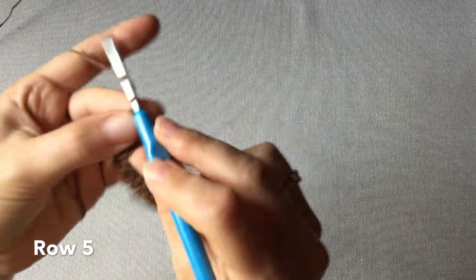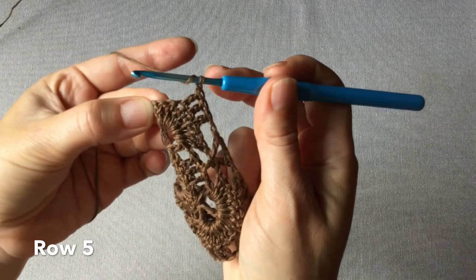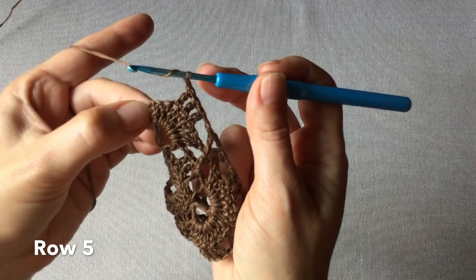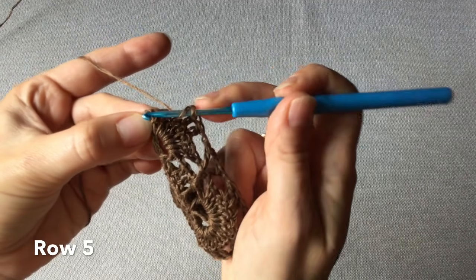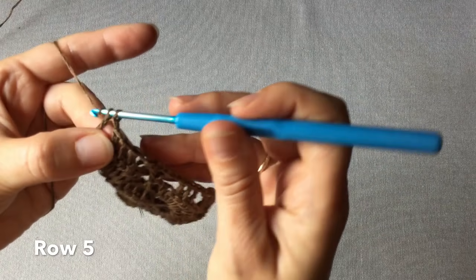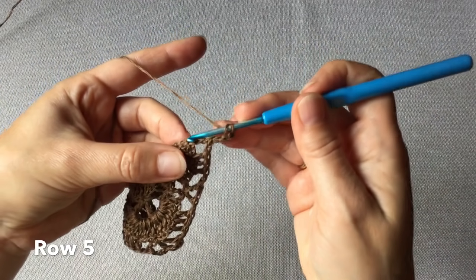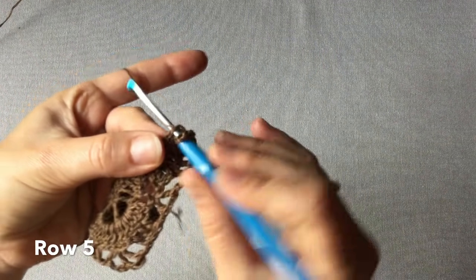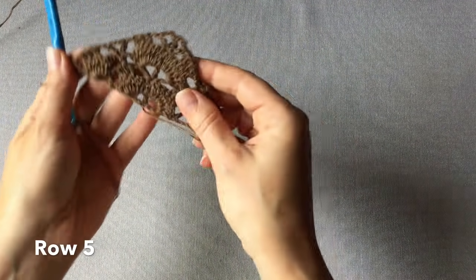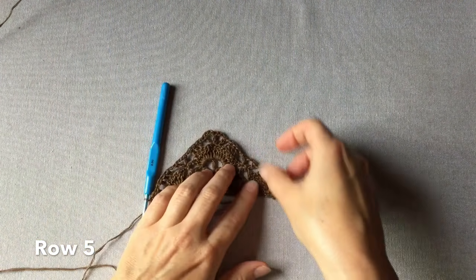I jedno oczko łańcuszka, omijamy dwa ostatnie słupki i mamy łańcuszek jako ostatni słupek. Wkłuwamy się w szczytowe oczko tego łańcuszka wykonując jeden słupek, trzy oczka łańcuszka i jeszcze jeden słupek w tym samym oczku. I piąty rząd chusty jest zakończony.